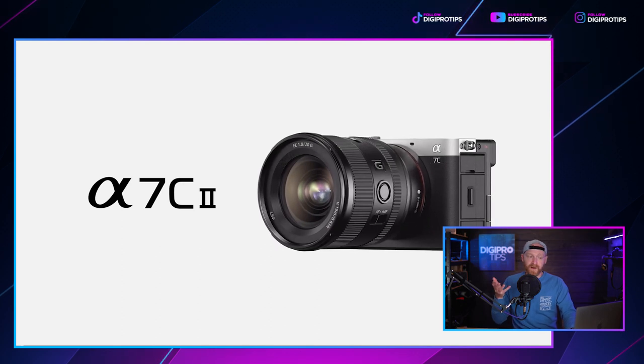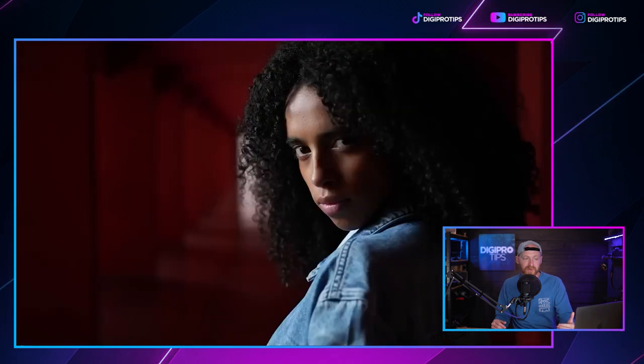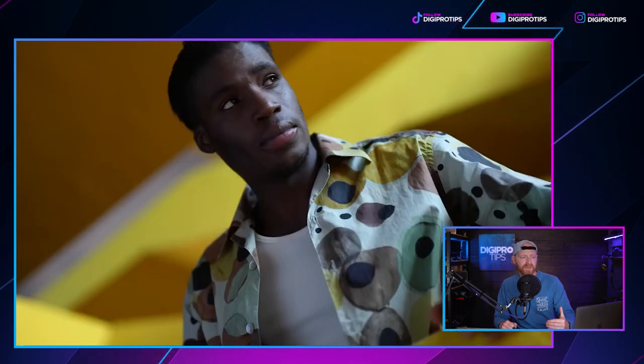The A7C II features a full-frame sensor with 33 effective megapixels. It's really compact and lightweight — only about 12cm × 7cm × 6cm and weighs 513 grams. Compared to the A7 IV, it's 22% lighter with 45% less volume — same guts but much smaller. The ISO ranges from 100 to 51,200, expandable to ISO 50–204,800 for still images, which is incredible.